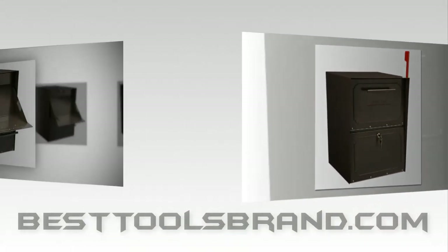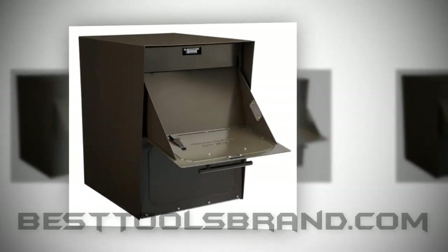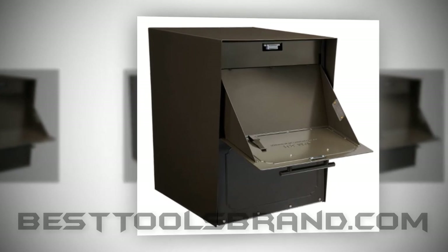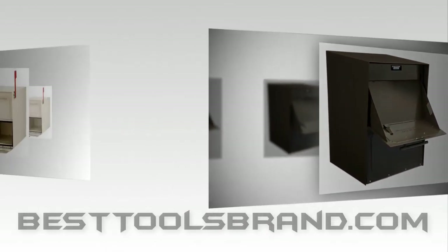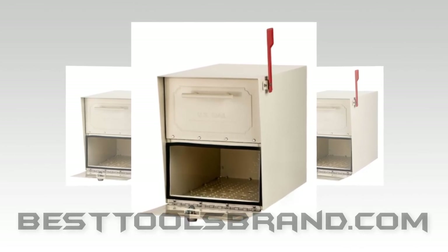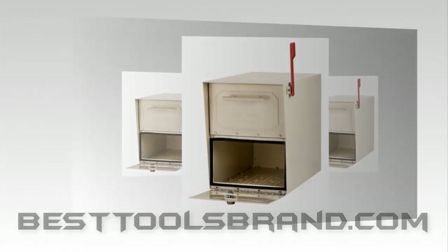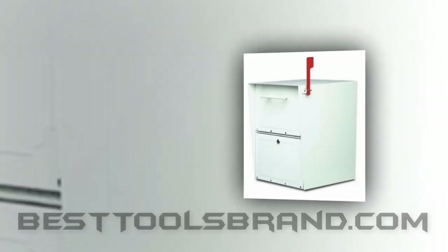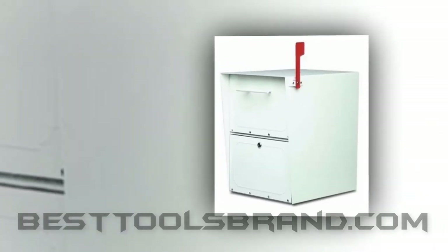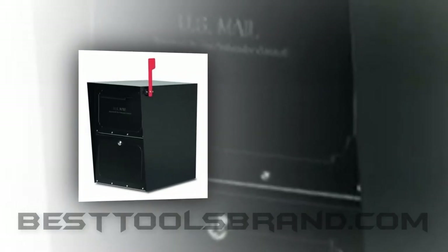Key benefits: 14 and 16 gauge galvanized steel structure, U.S. Postmaster General approved, rubber sealed doors, wet and corrosion resistant, enhancing curb appeal, bigger size 18.1" D x 15.1" H x 11.5" W and medium weight 23 lbs, greater storage space compared with many identical mailboxes, lifetime structural warranty.